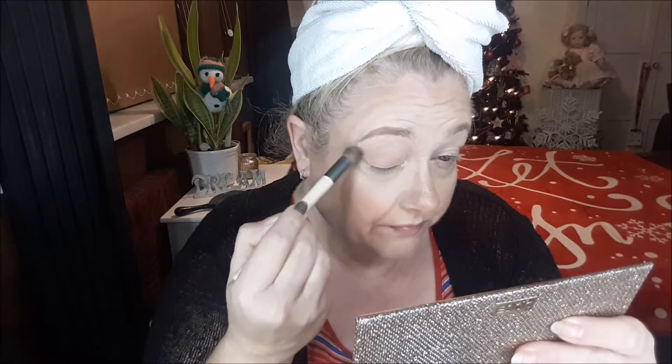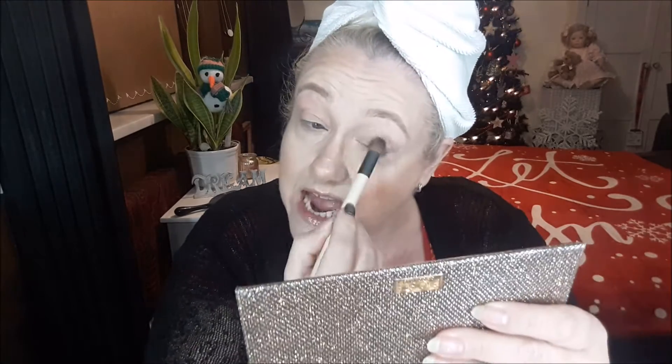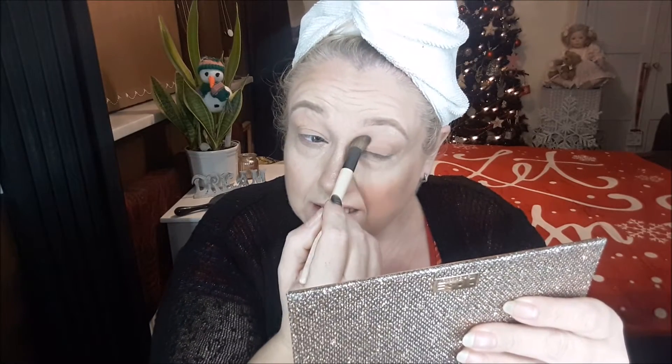I've already put a bit of face on and primed my eyes. I'm going to go in with basic, which is this shade here, and just tap that over my eyeshadow primer because I do not want it to go creasy and move around, and I'd like the shades to sweep over nicely.